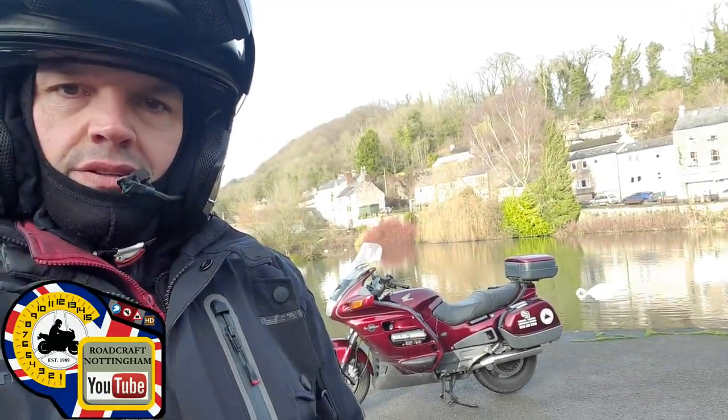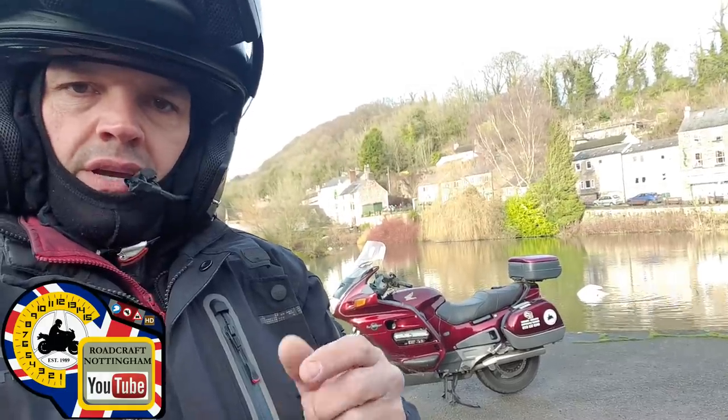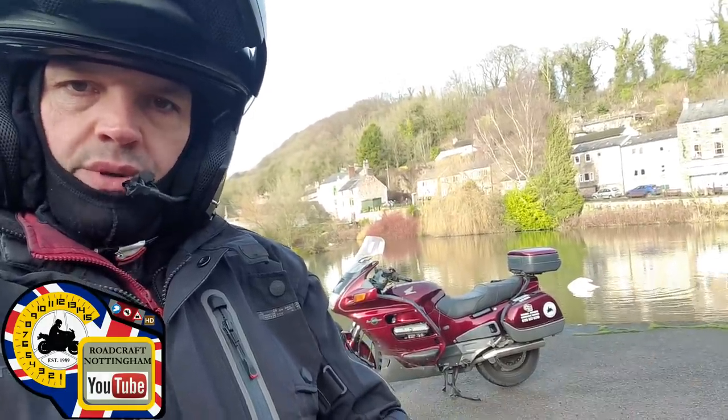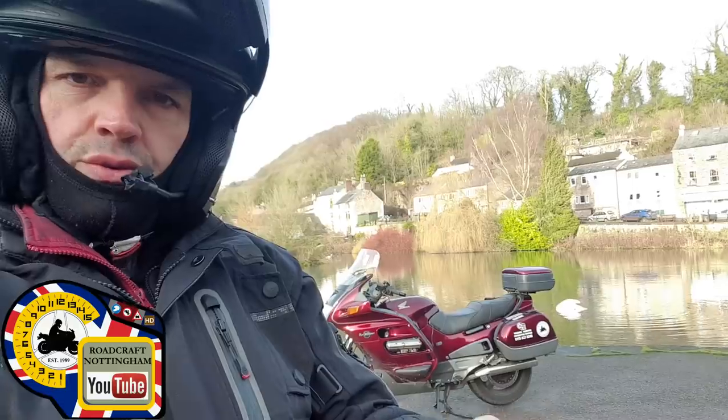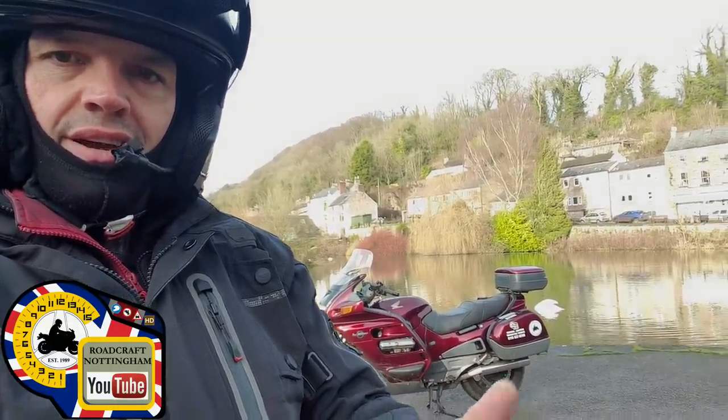Hey everybody, today's upload is a more detailed upload on positioning. What I've done is I've mounted a camera low down on the bike so I can talk through more detail about where I'm positioning and why I'm positioning. Enjoy!